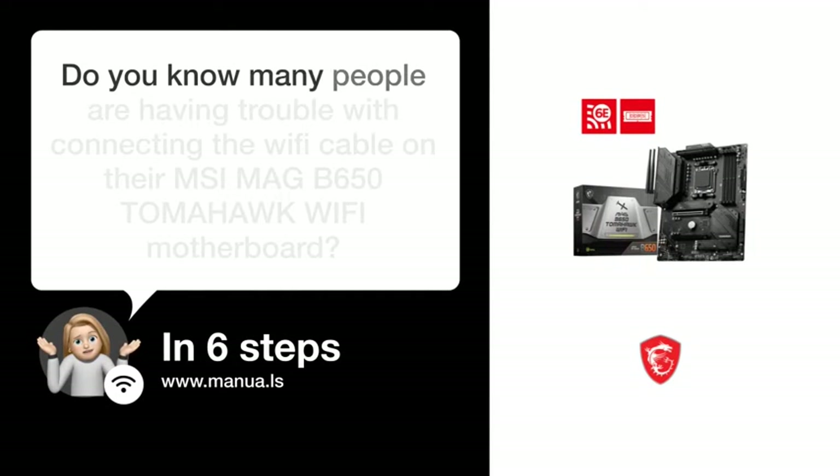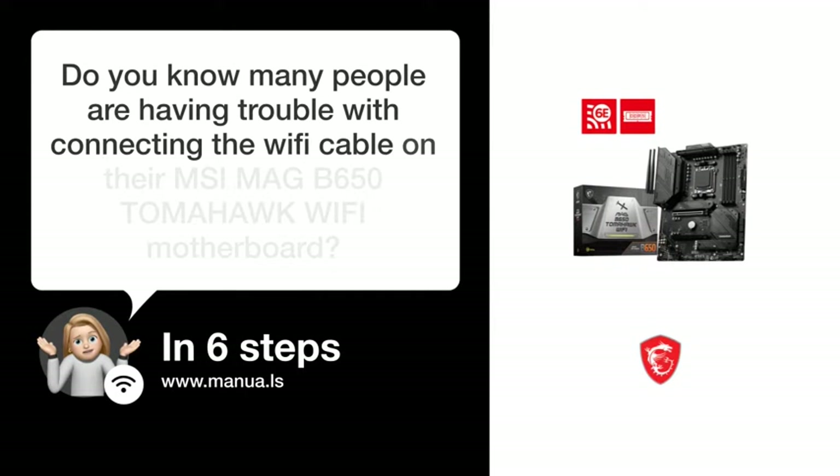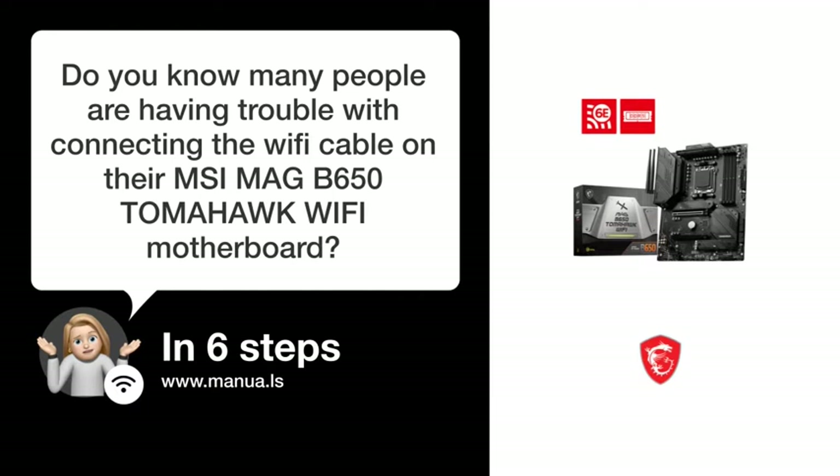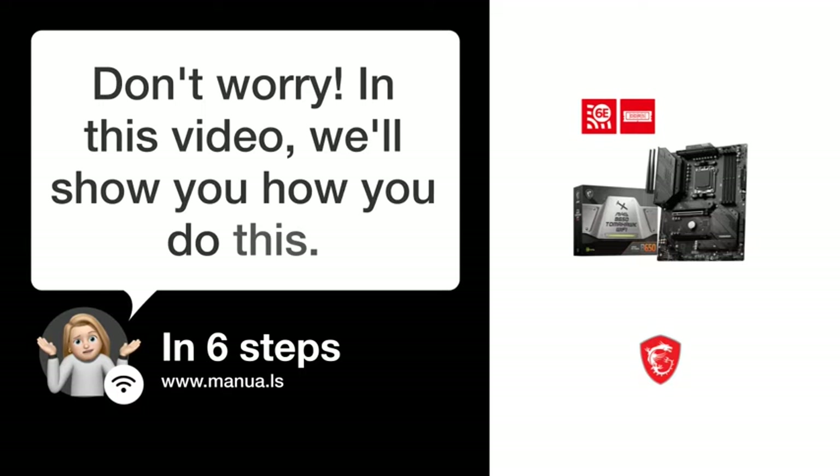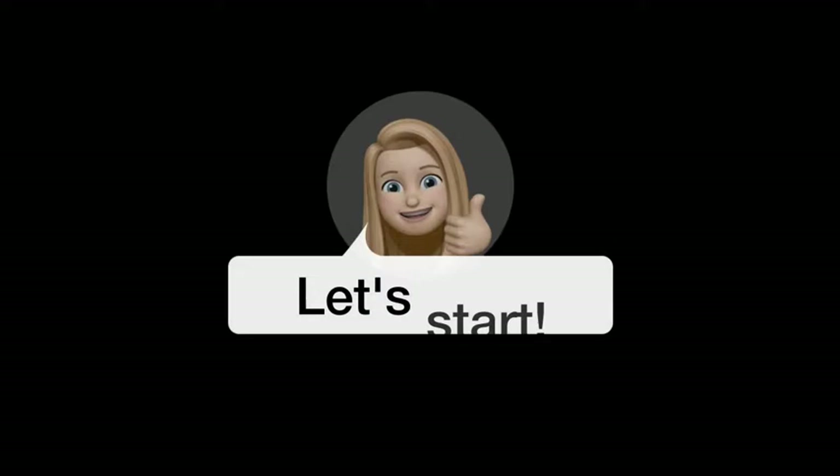Do you know many people are having trouble with connecting the Wi-Fi cable on their MSI MAG B650 TOMAHAWK WIFI Motherboard? Don't worry. In this video, we'll show you how to do this. Let's start.